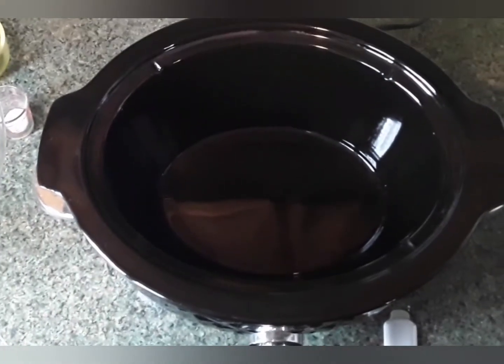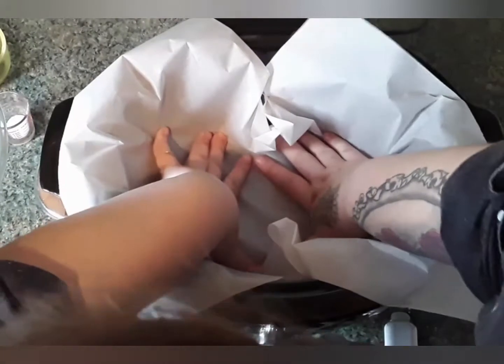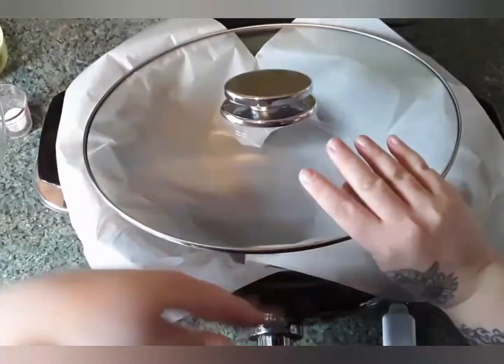First we're going to line our crock-pot with parchment paper. I have a big sheet here and I'm just going to press it down in and then simply take the lid and put it on over top.